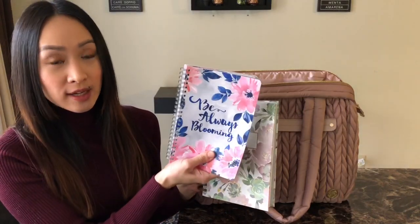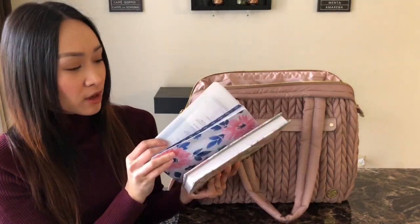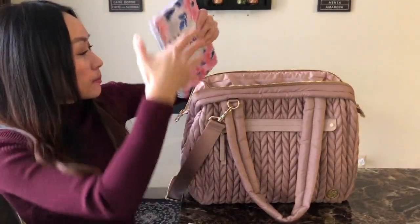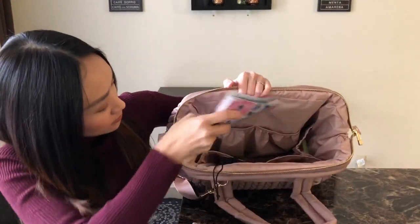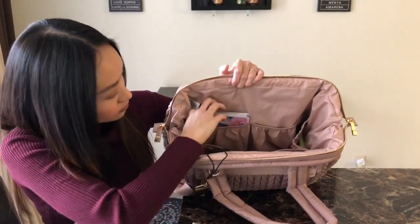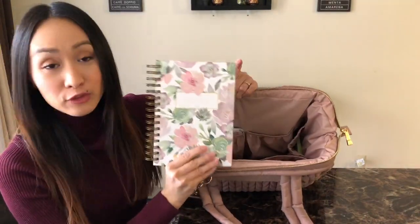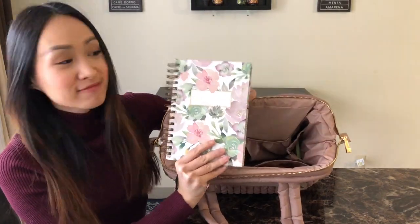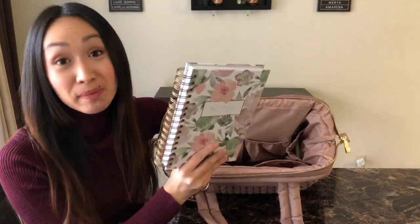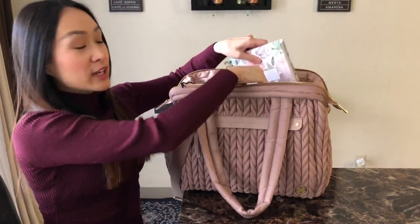Next I've got two notebooks. This one is my planner — very small, compact, and floral. I'm going to put that in the back slip pocket. And then I have another floral notebook — if you couldn't already tell, I like floral. This one is for notes, and that's going to go in the pocket right beside the planner. I love the pockets — they're really big and spacious and the elastic is really great.